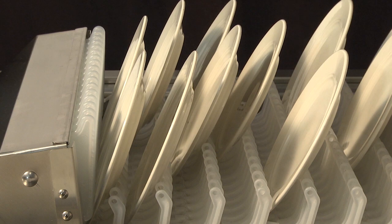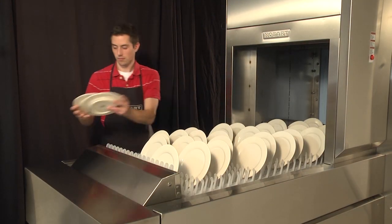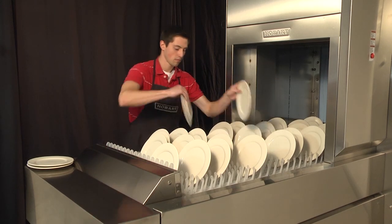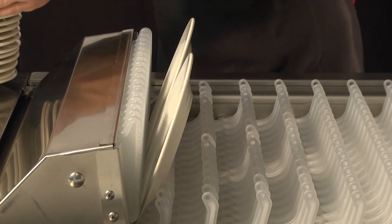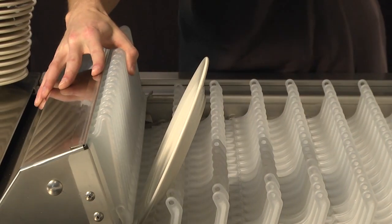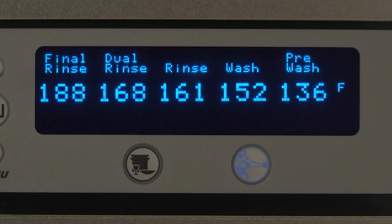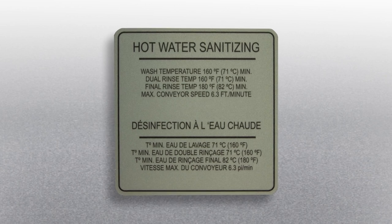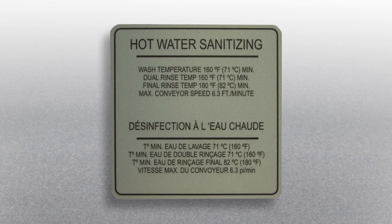To unload, remove dishes from the conveyor. Unload the conveyor starting with the ware furthest from the dish limit. Remove the ware that is striking the dish limit last. The machine will automatically restart once the dish is removed. The display should be checked periodically to ensure that proper temperatures are being maintained. Refer to the hot water sanitizing label on the side of the control box for minimum temperature settings.